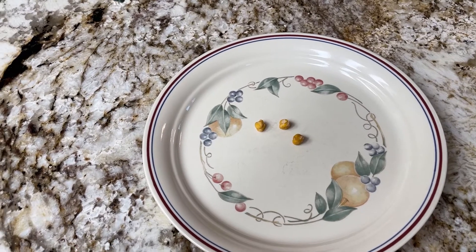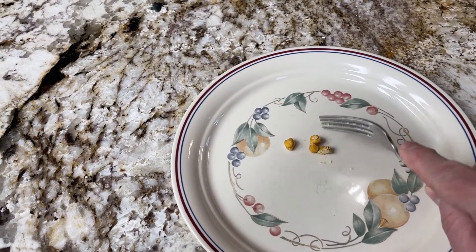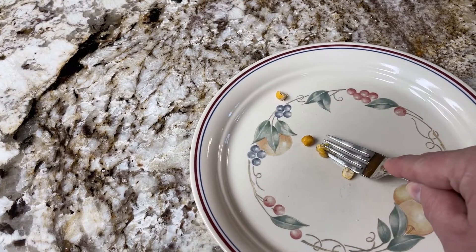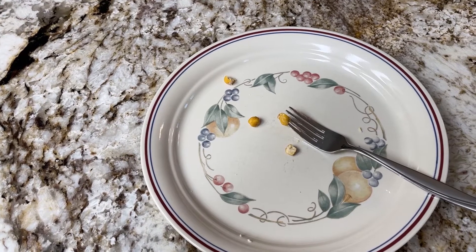It's been a couple hours — let's test these and see if they're done yet. Since they mushed rather than cracked, they're not done.